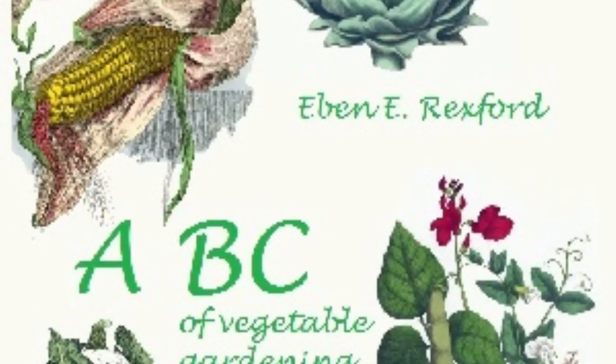Dill and caraway seed are often used in cookery, and as variety is the spice of life, it may be well for the housewife to grow a few plants of each. The writer has a very vivid recollection of grandmother's caraway cookies, and many of the present generation declare a liking for pickles flavored with dill.